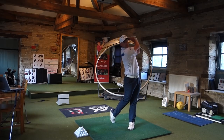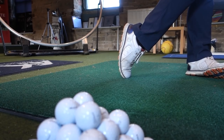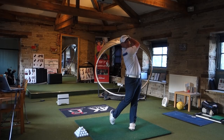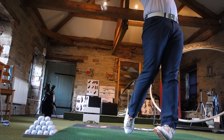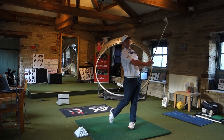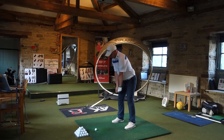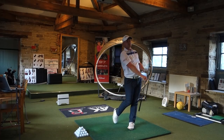I'm going to hit a few with the graphite shafted iron first. Now let's take a look with the standard steel shaft.